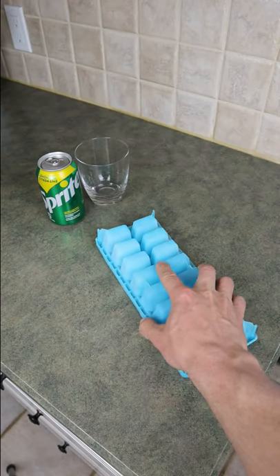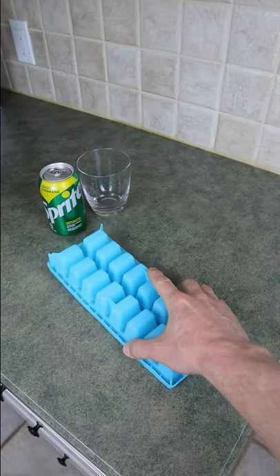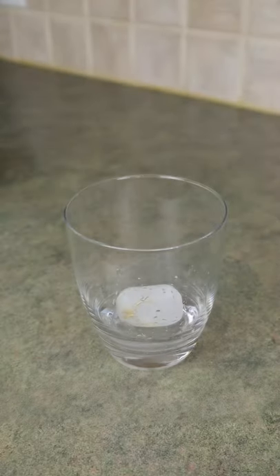smack it down on the countertop, but you inevitably get more ice cubes than you actually need. And when you're down to your last cube, getting it out is next to impossible. This ice cube tray eliminates this problem. The bottom of each ice cube holder is made of silicone, so you can easily press out each of the ice cubes.